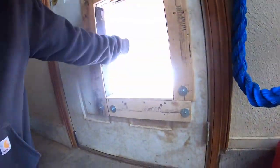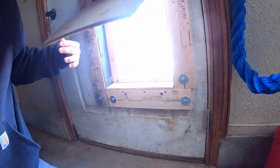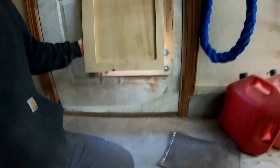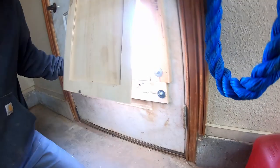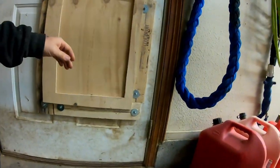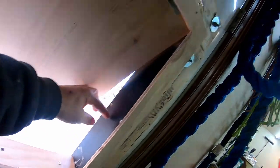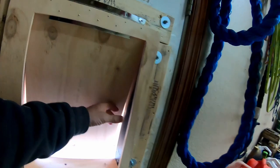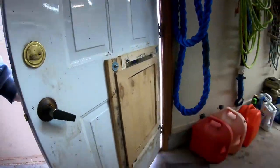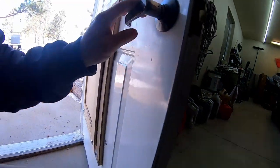I did the exact same thing on the other side as well. So when the dog comes in, he just hits this door and then that inside door opens up the whole system. He can come and go pretty much however he wants, and there's a void of dead airspace in here essentially.